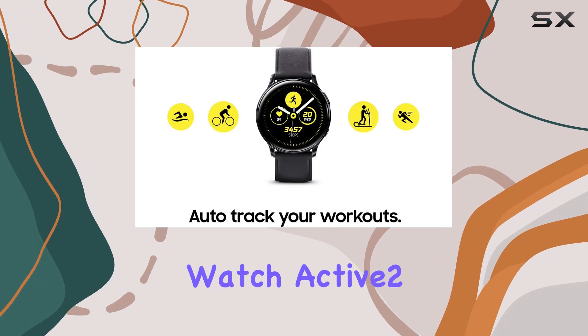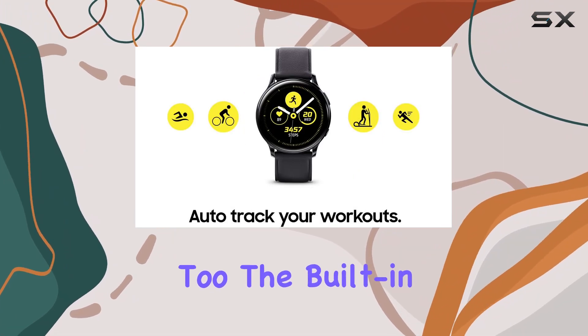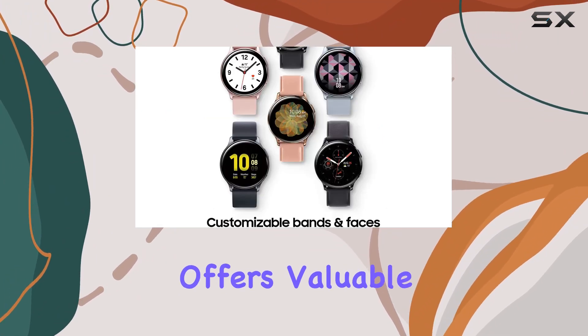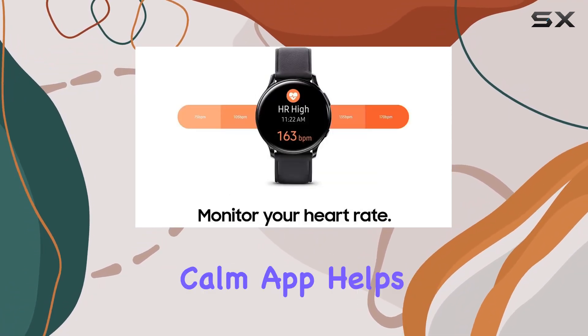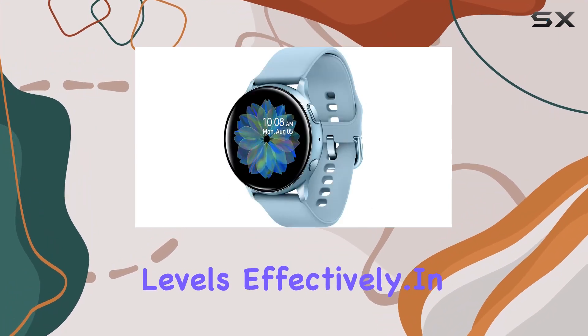The Galaxy Watch Active 2 takes care of your downtime too. The built-in sleep tracker offers valuable insights for a better night's sleep, and the stress monitoring feature, coupled with the integrated Calm app, helps you manage stress levels effectively.